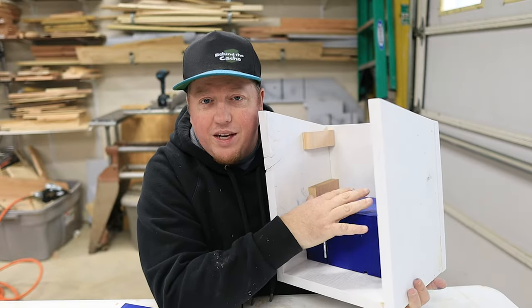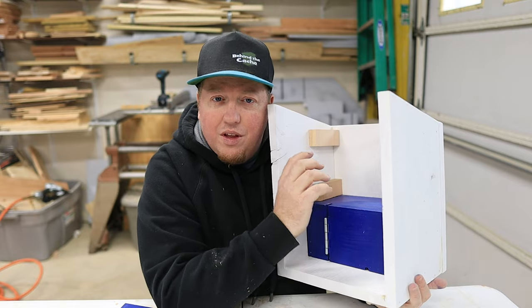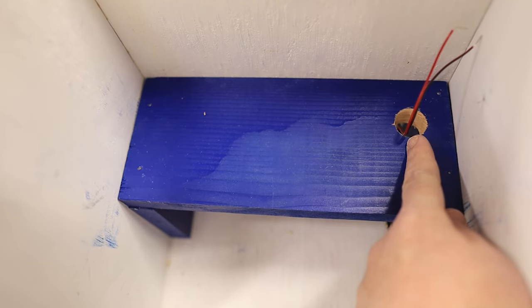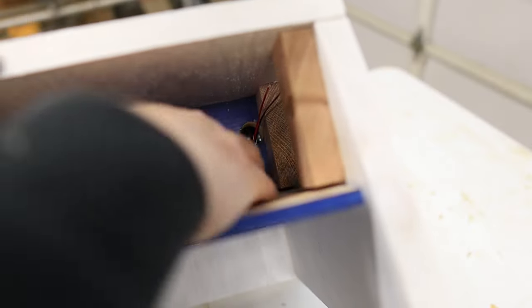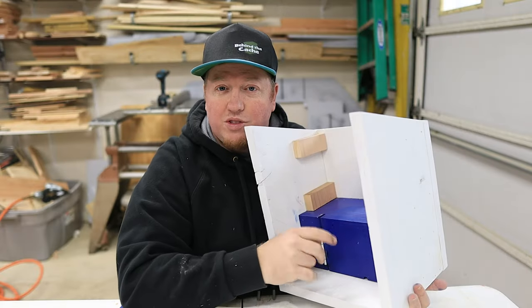All right, so now I've got the compartment in here where the logbook's going to be housed, and I've already got the latch in there. Now, one of the things that I did do is put a larger hole in the top of it for the wires to come out, because if I ever have to do maintenance to this cache, I'm going to have to come in through the top, and I left that hole there so I can hit that latch to be able to open this door if I need it open.